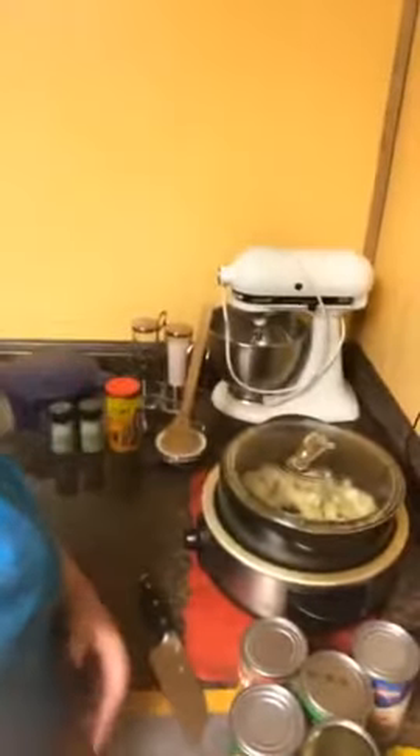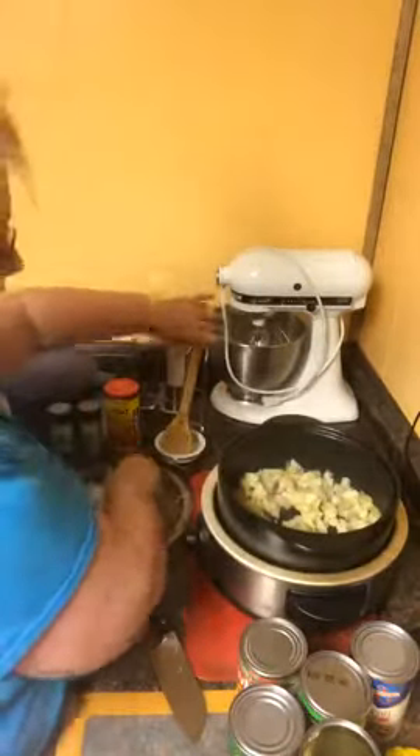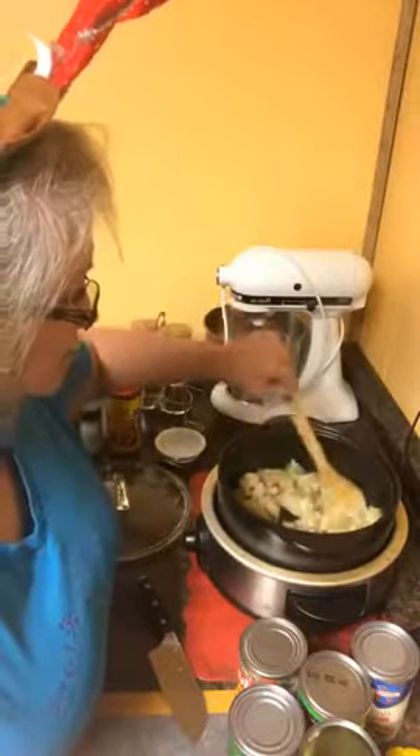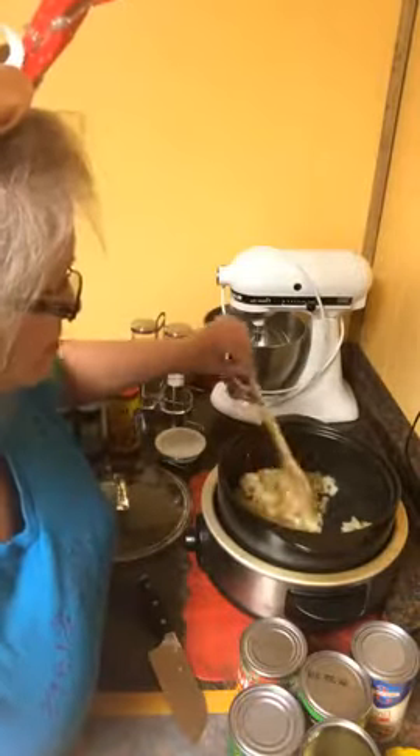We're going to have that Rock Crock rocking. What I've done so far is I cut up potatoes in little bitty pieces and I microwaved them, because they take a little longer to cook than some of the other things.